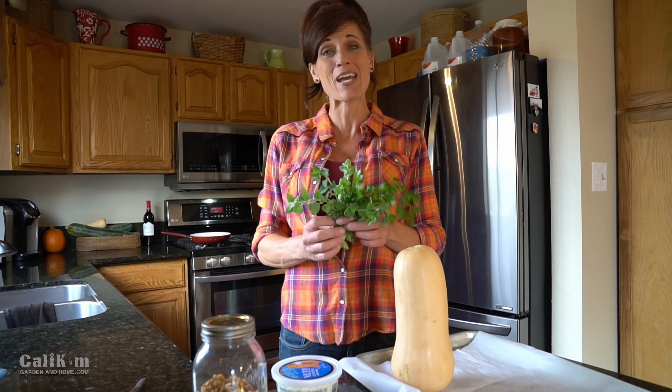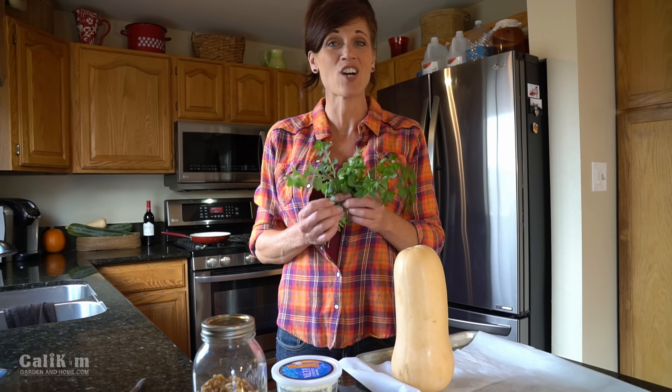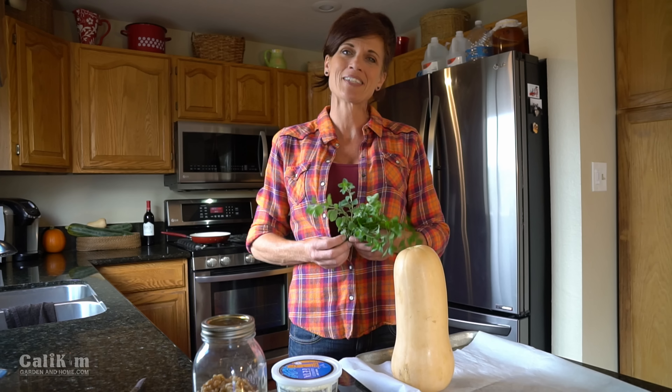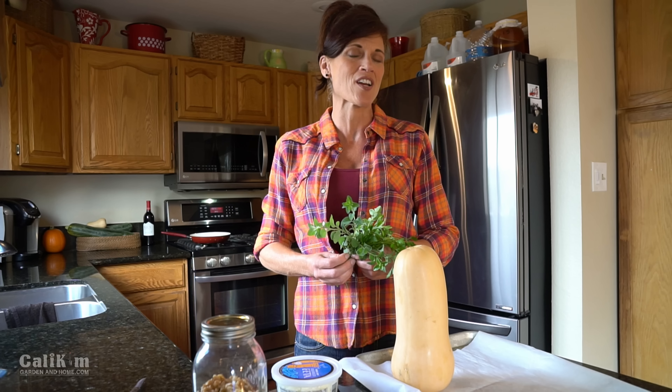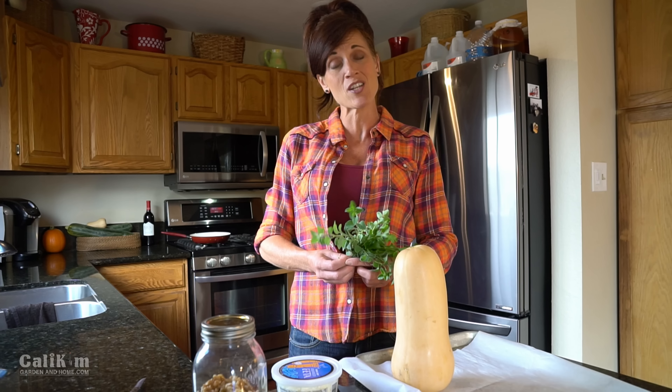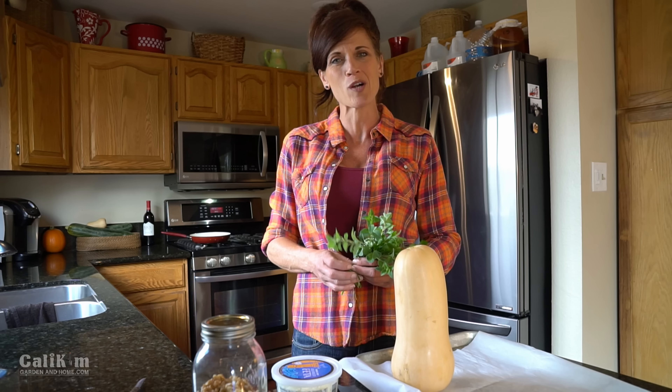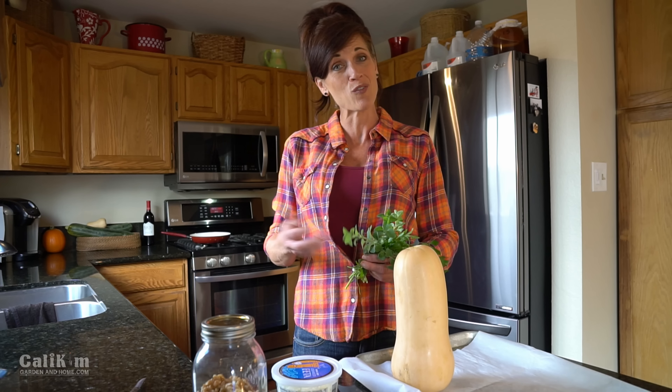Hi everyone! I just came inside from picking some really delicious garden fresh herbs for dinner. These smell so good. Tonight I'm gonna make some stuffed butternut squash, so I thought I would just bring you along in my kitchen and show you the recipe. Super easy, really delicious, warm fall recipe that we love. Hopefully you like it too.